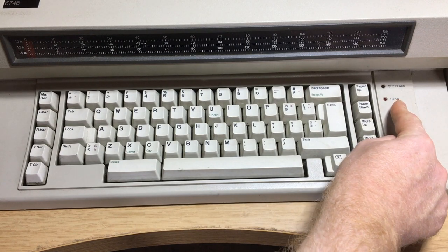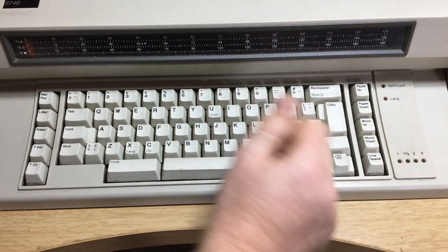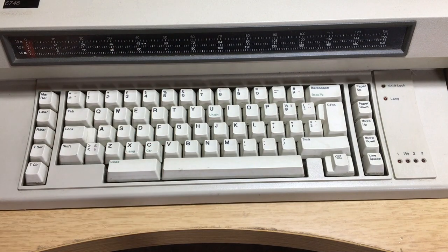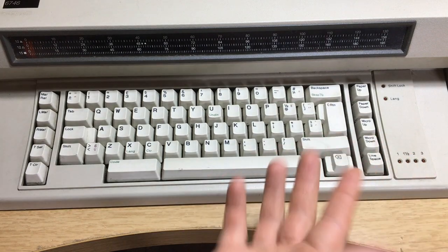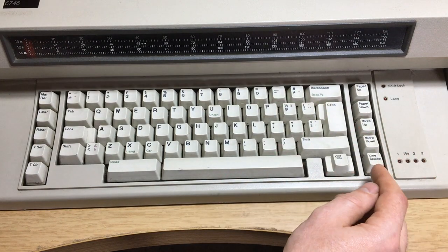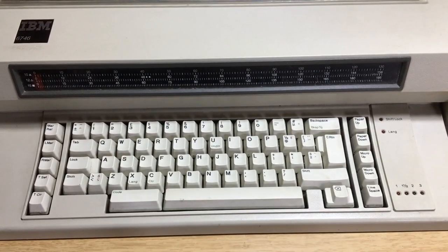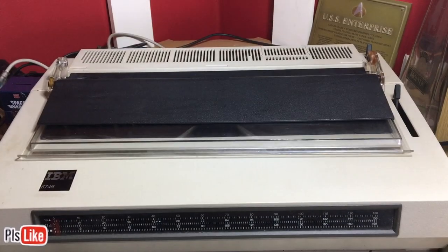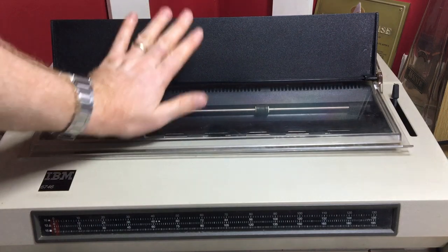We've got paper up, paper down, micro up — which allows you to move the paper up very slightly, I'll demonstrate these in a moment — micro down, and the line space. There's also the display here which shows you all the different measurements.